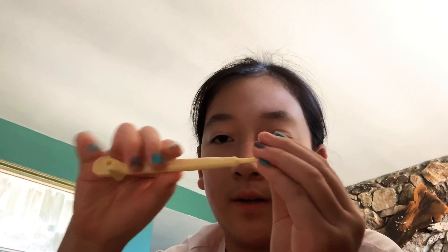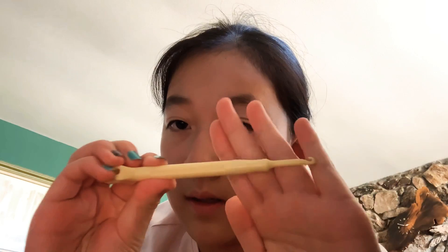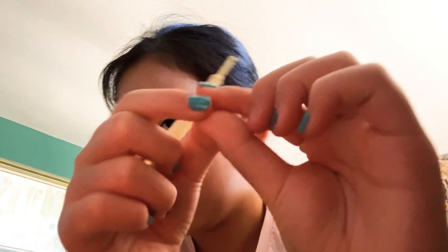You're going to need a hook — just a regular hook. I'm using this plastic one, but I might finish it off with the metal tip hook. You're also going to need a C clip — obviously — or you can use an S clip, and some rubber bands. I'm just going to be using these green ones.